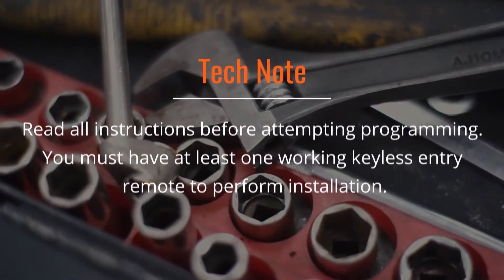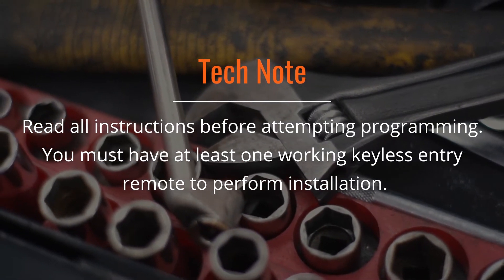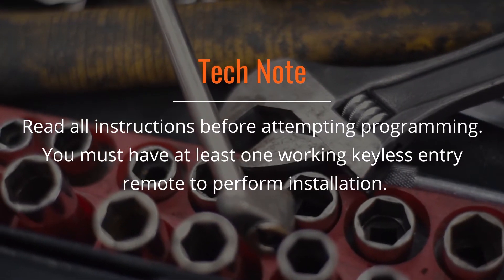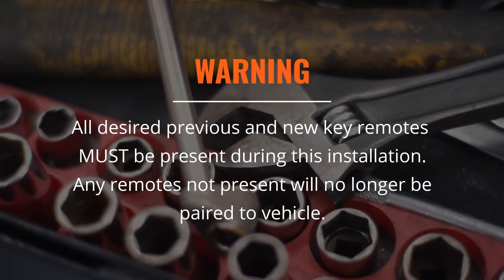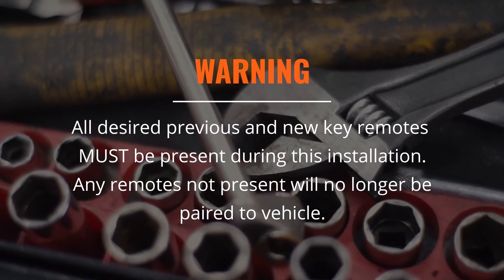Before you begin, we recommend reading all instructions prior to attempting programming. You must have at least one working keyless entry remote to perform this installation. Be sure to have all previously programmed and non-programmed remotes for this install, as all previous remotes not relearned during this installation will no longer be paired to your vehicle.